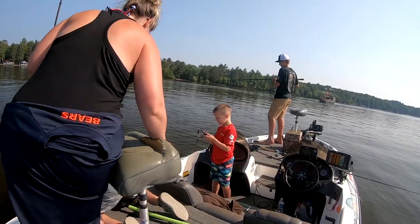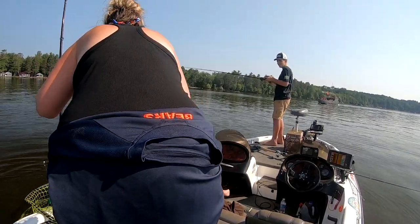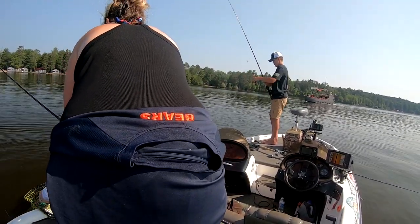No way! First cast. Nice! Oh, dang! Look at that thing! Nice job! Alright, that was awesome. Sweet!